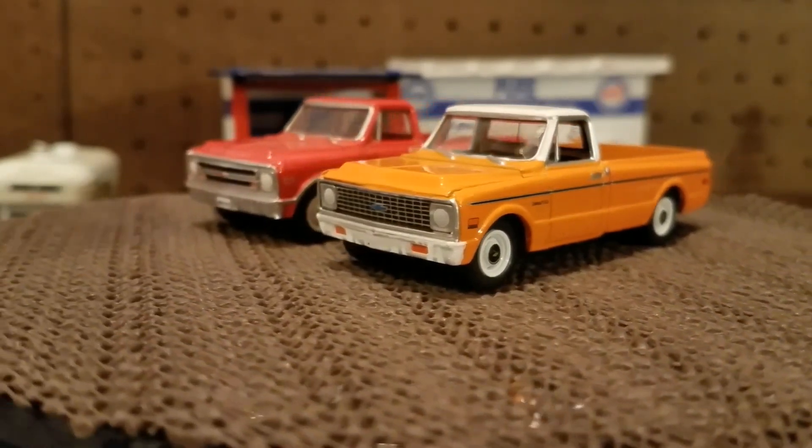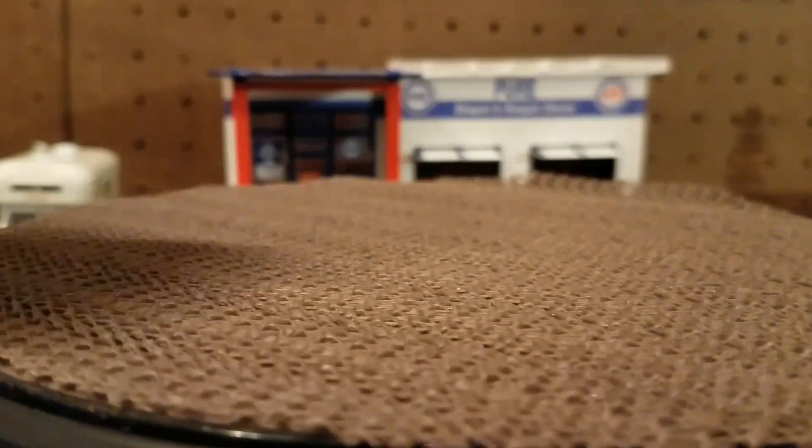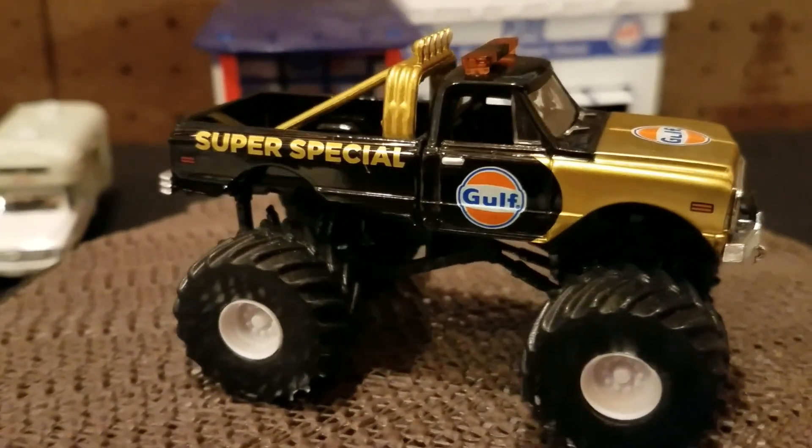Of course we have a 4WD — that's a Chevy. And the Gulf logo.